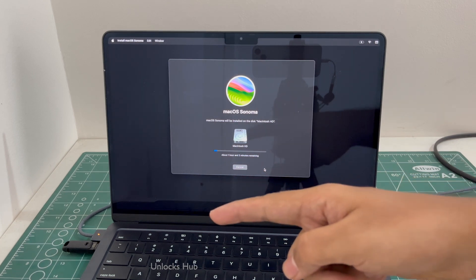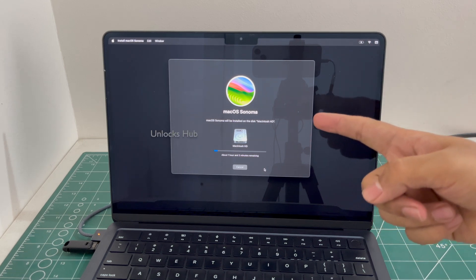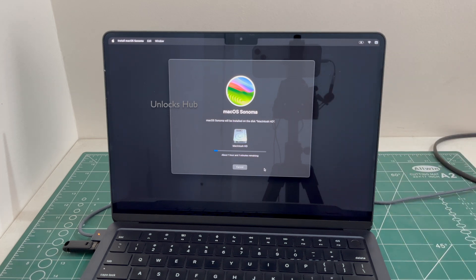If you wish to buy the Unlocks Hub USB configurator files, copy the email address given below and email us right away. We are not available on Instagram, Facebook, Twitter, Telegram or any of the social media applications. We are available on this YouTube channel and email address given below only. Don't forget to click the subscribe button and press the bell icon to get notified as soon as we post a new video.